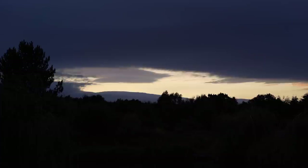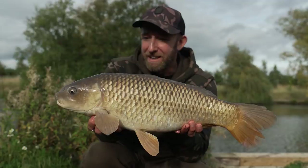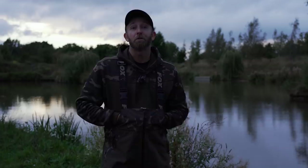Well, that's it for my day session here on the M-Lake. It's been a really good day. We have put quite a few fish on the bank and hopefully I've proven just how effective worms can be. Now that we are moving into the winter, they will certainly be featuring a lot more in my angling. And I'm sure if you do the same, they will help put extra fish on the bank for you. Tight lines and good luck.